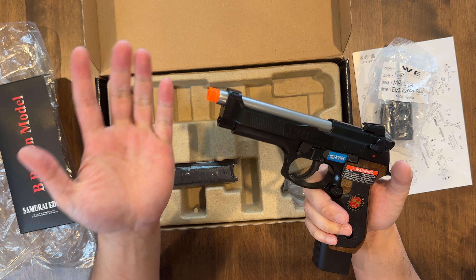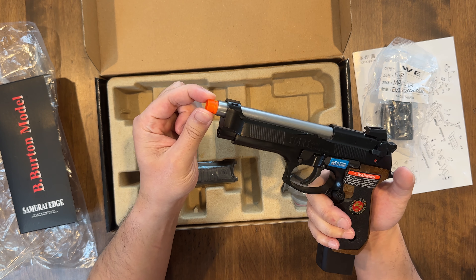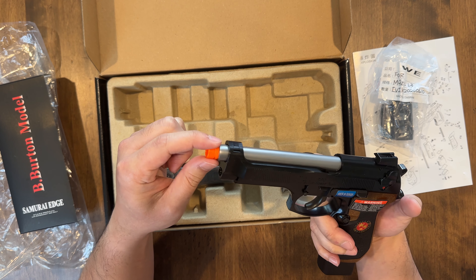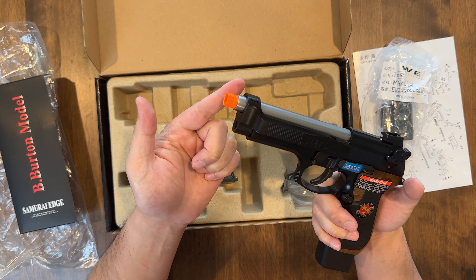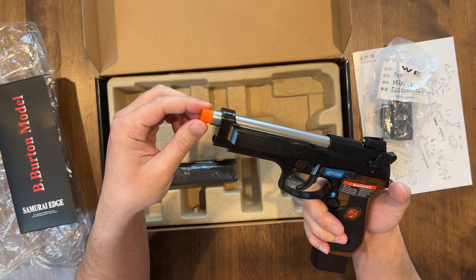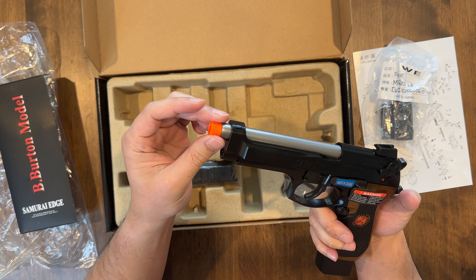Another thing I hate — I guess it's an American law thing. Unlike the Tokyo Marui, these orange tips are freaking glued in. They pre-glue it. Can you please just put the orange tip in there and allow us to remove it if we want, or glue it ourselves? Don't glue it for us, because what if we want this out?